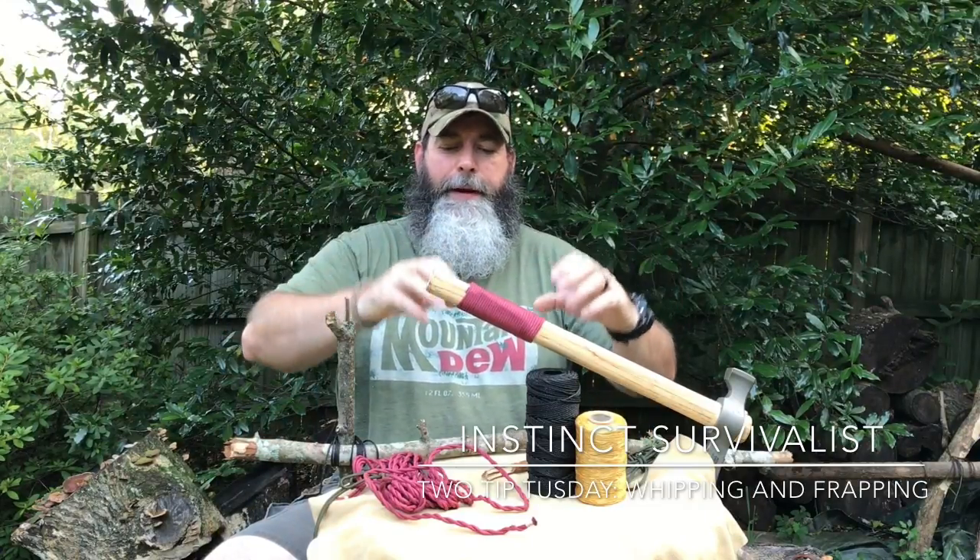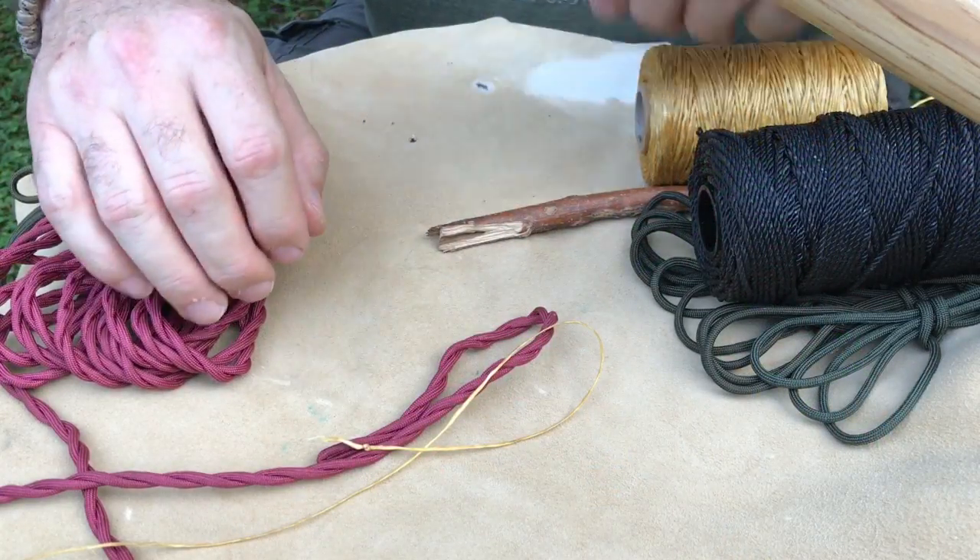Now whether it was because of the frapping, the tripod lashing, or the placement in the yard — there are a lot of trees around that kind of encompass everything. I didn't even have a tarp move, it maybe flipped one time, and that was it. My thought is we didn't have enough wind in that section. Something to be said about that camp area. Let me reposition the camera and we'll talk about whipping, then frapping.